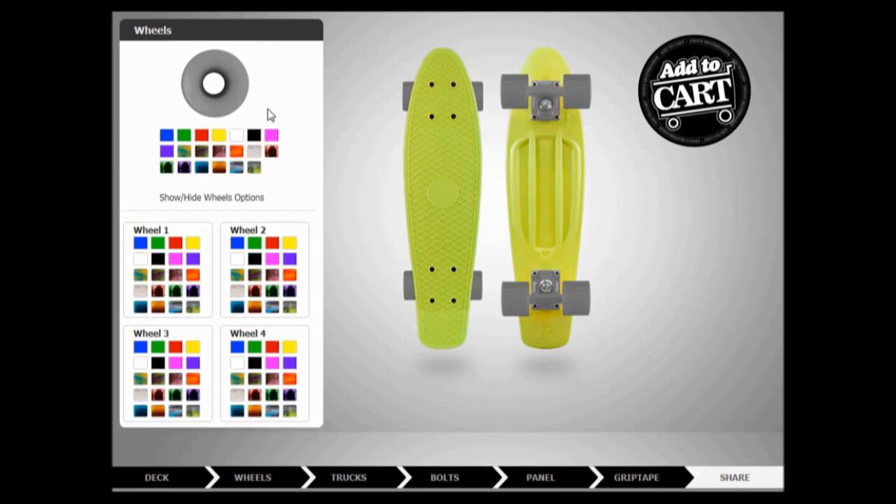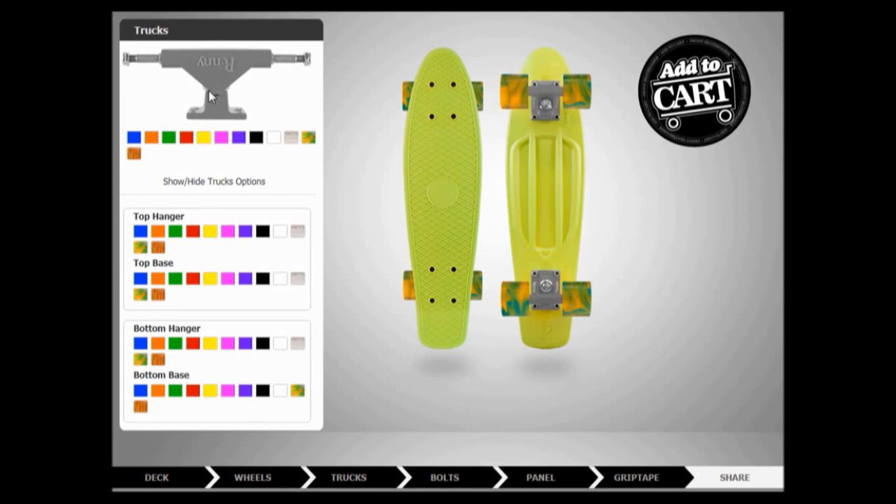Oh my stupid mouse — it stopped working. Oh my god, it's actually not working. Here we go. Those are some nice wheels. Yes, yes — thank you, Penny! Oh my god, that doesn't work. We're going to use them. I need to tell my friends about this.